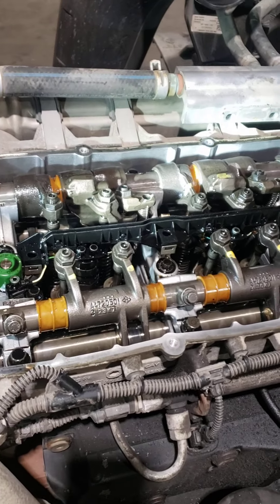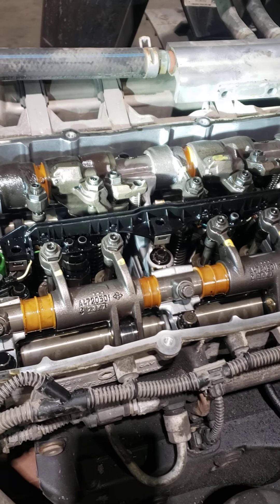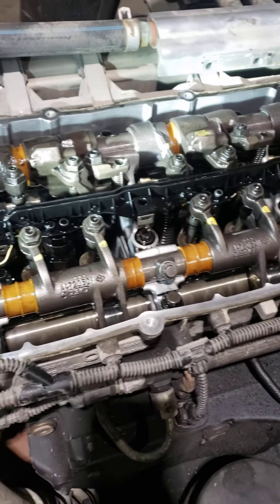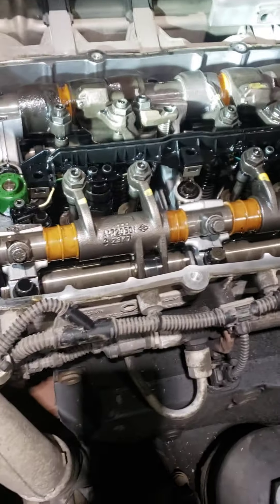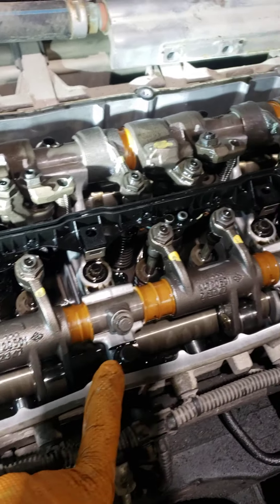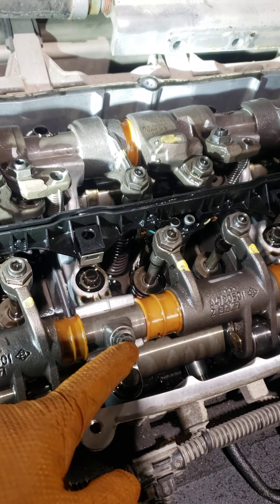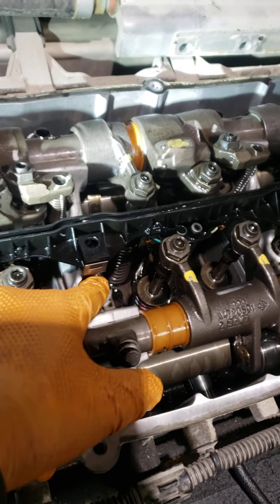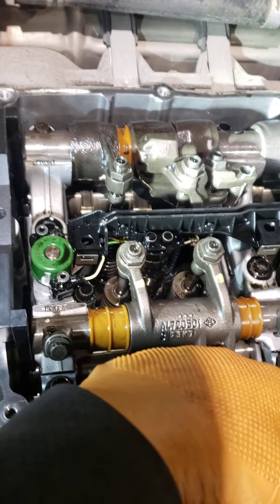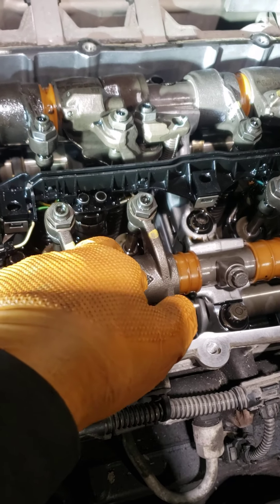You must do valve adjustment after every 500,000 kilometers, otherwise you will break the rocker arm assembly. This engine has a common problem — the cam shaft bolt always comes loose. Make sure you do valve adjustment before 500,000 kilometers.